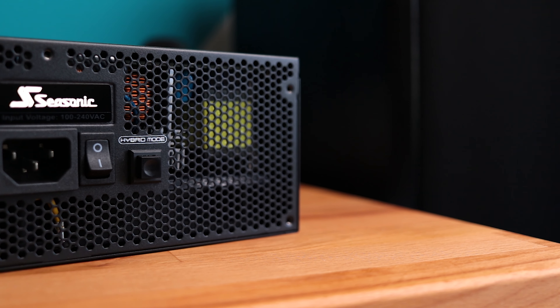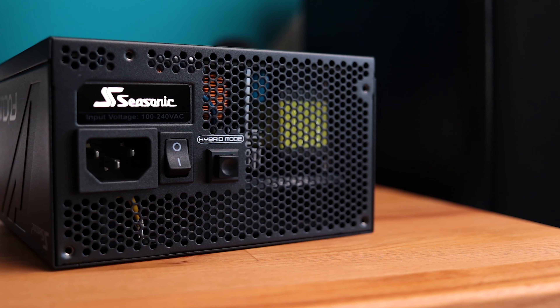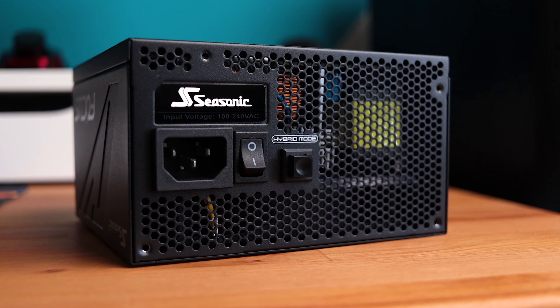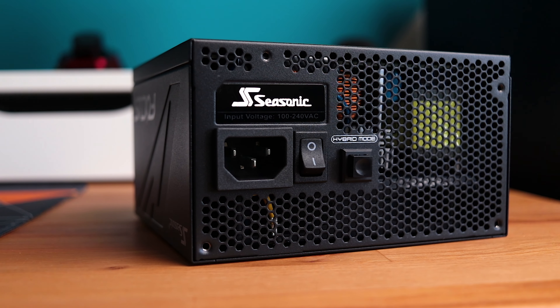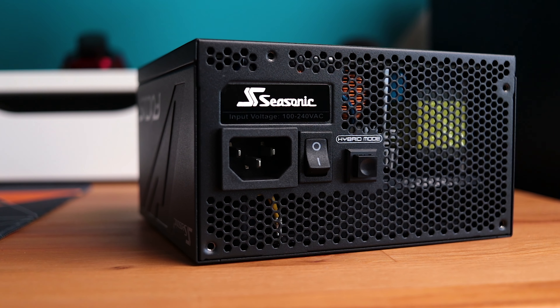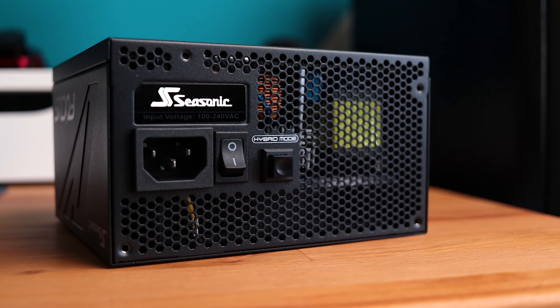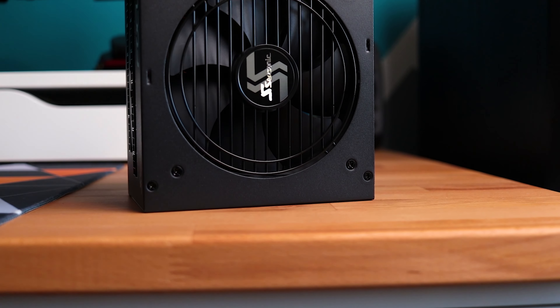As I mentioned before, the hybrid button on the back — if pressed it will engage the hybrid mode, meaning the fan inside will turn on only if the PSU exceeds a certain temperature threshold or if it exceeds more than 17% of the load. I have it turned on as this makes the whole PC so quiet — no noise coming from the PSU even at full load, and it's pretty cool while doing its job. The integrated fan is 120mm and it is a fluid dynamic bearing type.